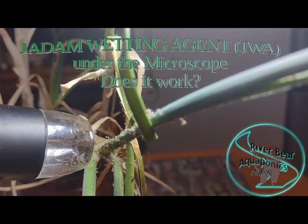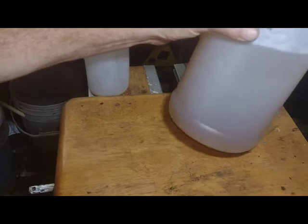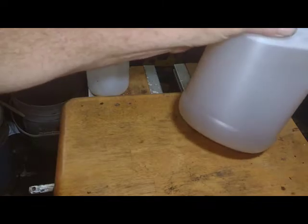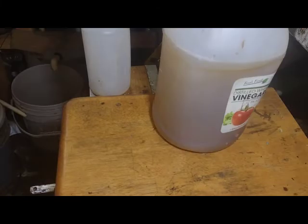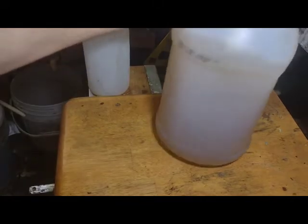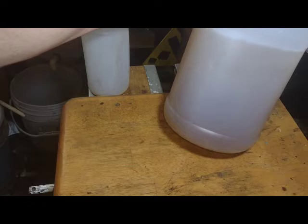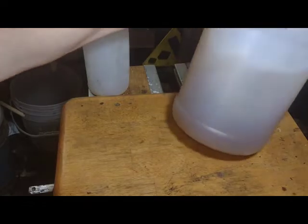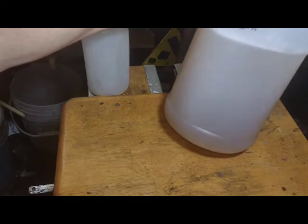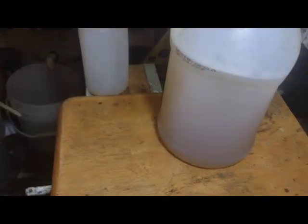Today I'm going to show you how I'm using JADAM Wetting Agent to take care of aphids and other soft-bodied pests. As a brief summary, JADAM Wetting Agent is a natural soap that you make out of potassium hydroxide, water, and a vegetable oil. The exact ratios will be in the video linked below from the creator, so you can watch his video.